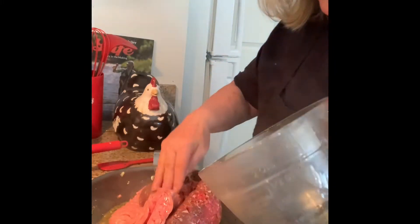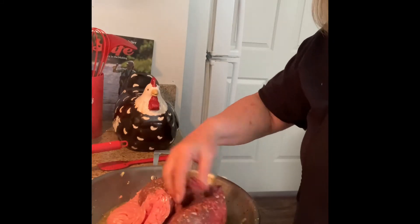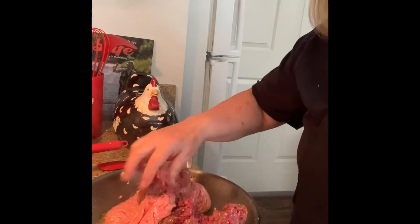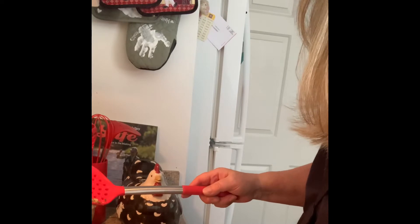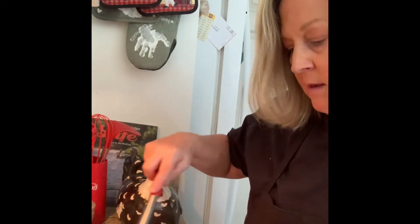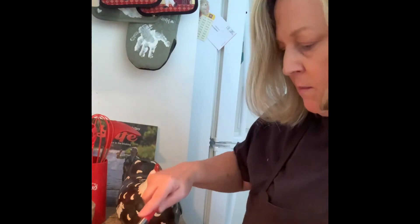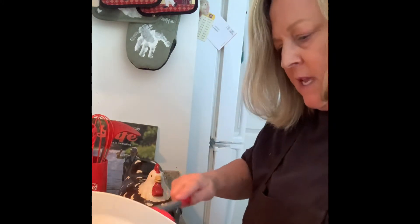I have one pound of ground pork and about a pound and a half of very lean grass-fed beef. As you can see, the pork and the beef are nicely combined and crumbled. And now I'm going to just add the vegetables back into that.